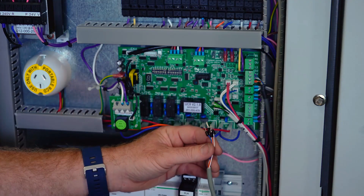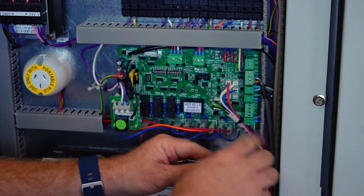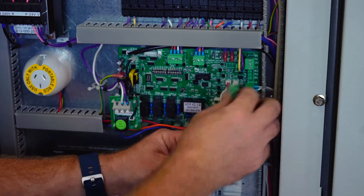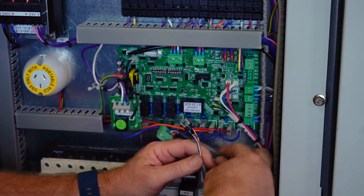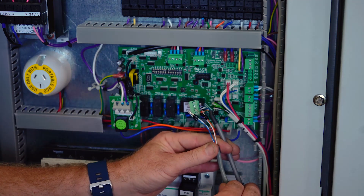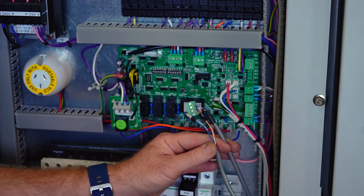For wiring our TZT100 controller into our UC8, the port is actually located on the second plug down, which is our RS485. Our four core shielded cable can now be terminated in the A2B2 terminals for our Modbus communication, and 12V and 0V for our supply power to our controller.